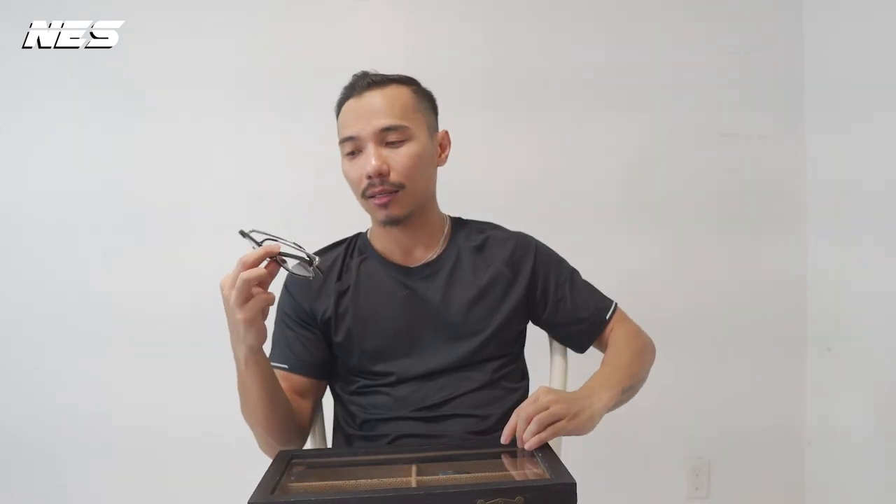The ninth pair is this Cool Broom H91. I originally owned the white color frame in this same model but I gave it to my cousin, so I ended up getting myself another pair in a different color. I own a lot of Cool Broom glasses and sunglasses, so bear with me in this collection.